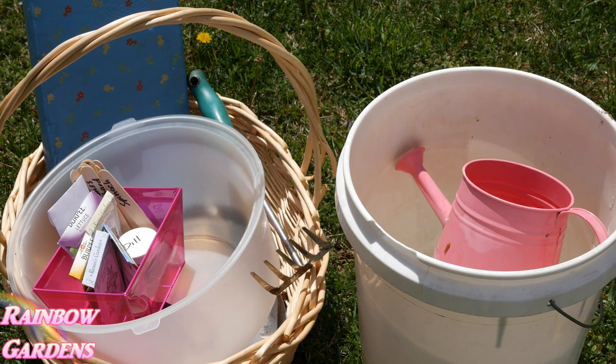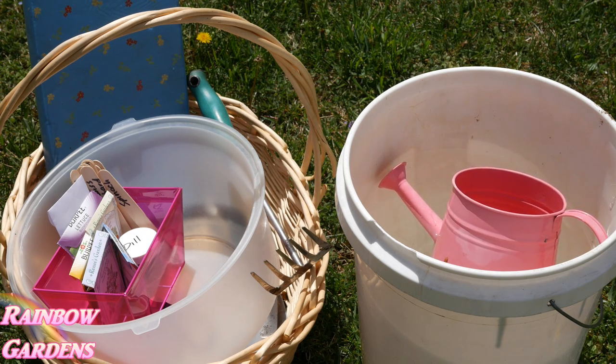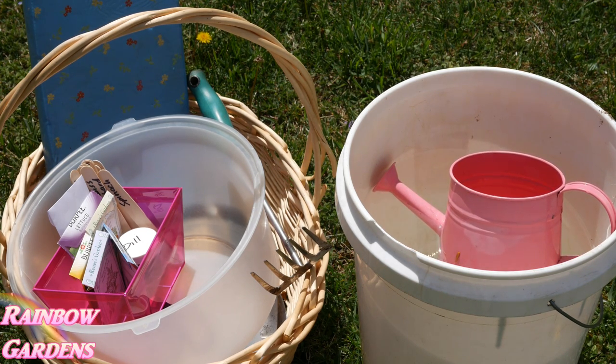I've got my water bucket here with my watering can, and then I've got my seeds that I'm going to plant today. I'm going to do a little bit of harvesting. I have a knee pad and my little hand rake — I like to use that just to kind of loosen up the soil a little bit if I need to.